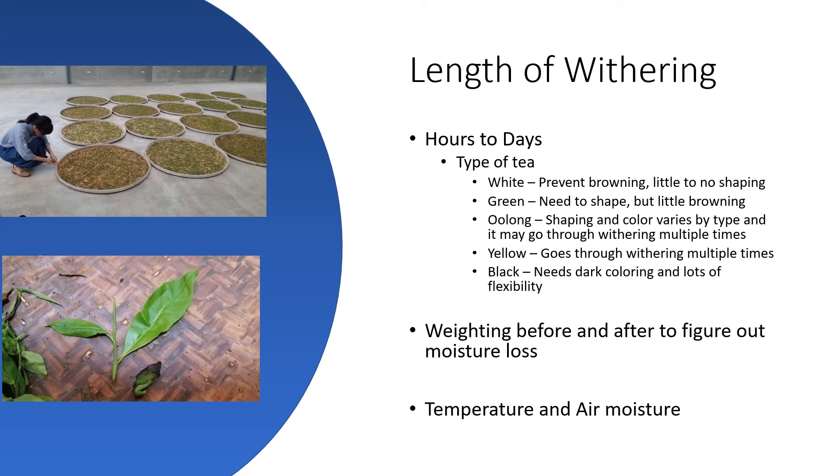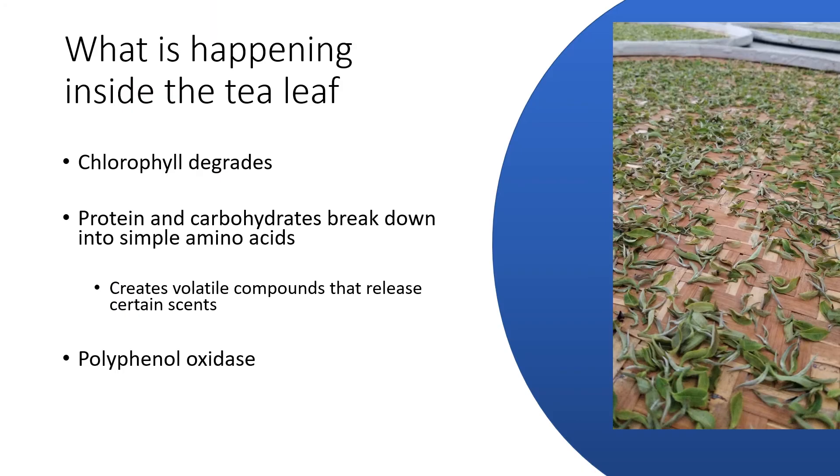Now let's talk about what's happening inside the tea leaf. While those tea leaves are sitting there looking like they're doing nothing, they're actually doing everything we want them to do. The chlorophyll is degrading, the proteins and carbohydrates are breaking down into amino acids, and it actually produces a set of volatile compounds that release scents into the air. Some tea masters can tell, based off the scent coming off the tea leaf, that it has lost enough moisture to continue into the next process.